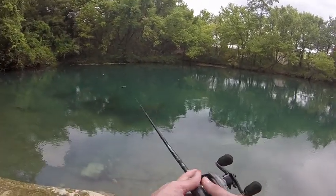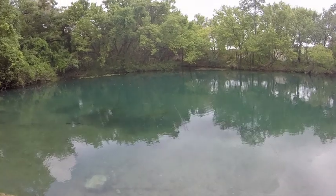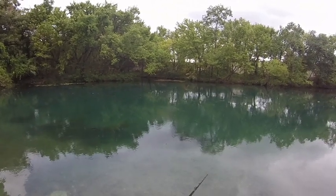Being that we're at the river, it's all pretty protected, so it's tougher to get that wind on the surface. But a jerkbait can still be productive here.